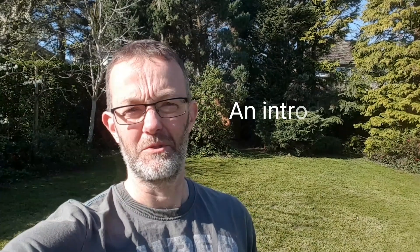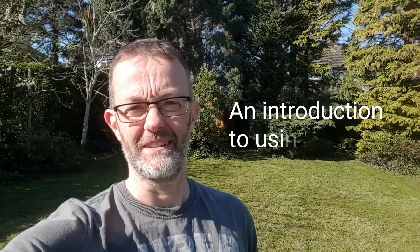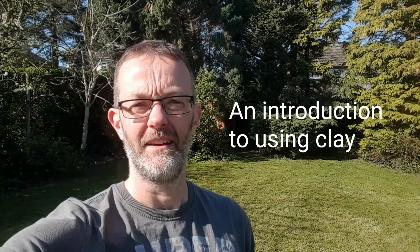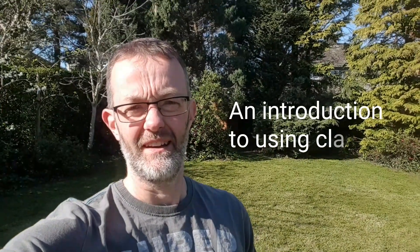Hello everybody. Today we're going to be doing a little bit of sculpture, small scale sculpture, and we're going to be using clay. I'm going to talk you through the properties of clay, the way you can join it together, and then there's an activity that you can have a go at.